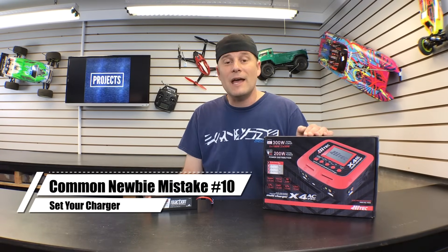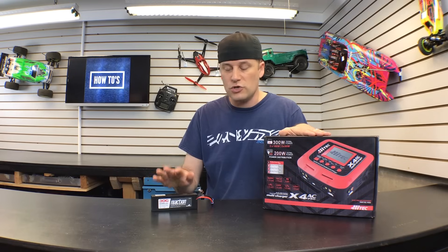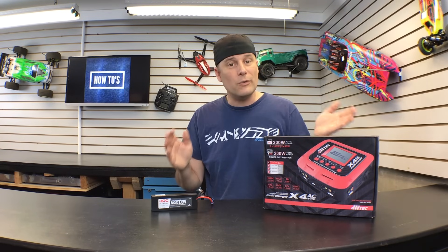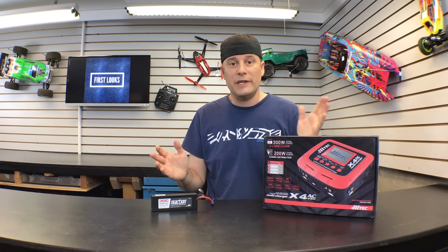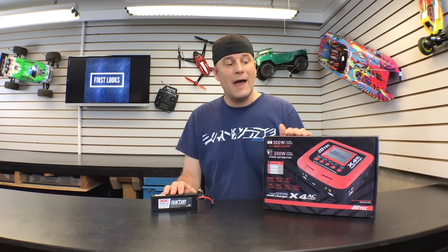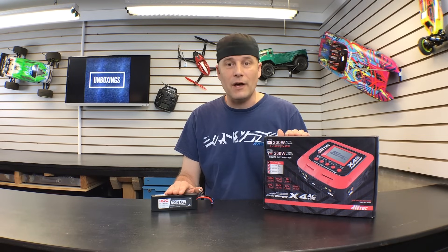Newbie mistake number ten has to do with not properly setting up your charger to charge your LiPo battery. I can't stress enough how important this step is. You need to set your charger properly to charge a LiPo battery. First, make sure you get a good quality charger. Second, make sure you put all the settings into the charger so it charges your battery properly. If you don't, it could have some disastrous effects. I've seen a lot of LiPo fires in my day, and I've actually had one at my house. Make sure you set your LiPo battery properly and never leave it unattended while it's charging.